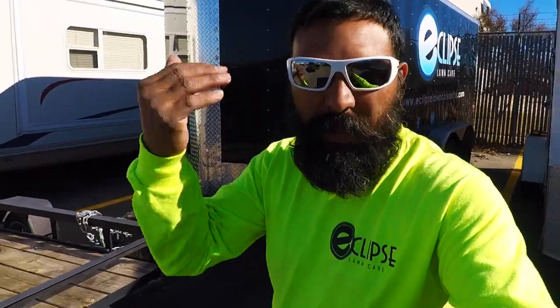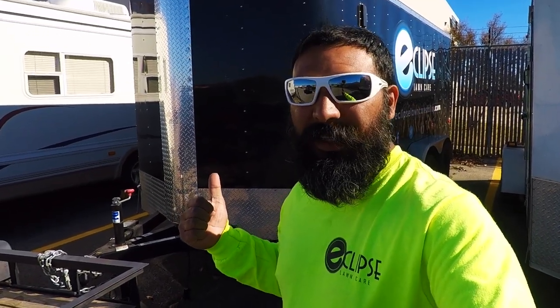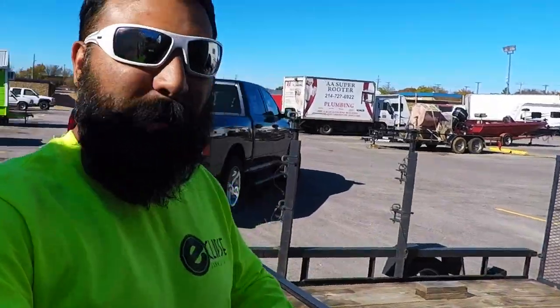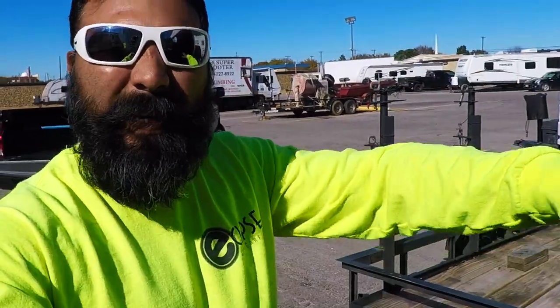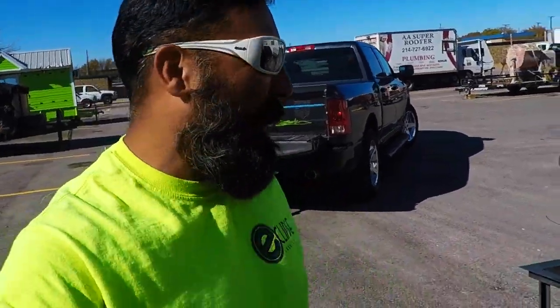I'm gonna have Doug help us out — he's cool, he may just be hanging out with us rather than working. Next time I do a video we'll be doing the trimmer rack install. Hope you guys have a wonderful Thanksgiving — enjoy the time with family and friends, turkey, dressing, mashed potatoes, gravy. We'll see y'all next time, yeah buddy!